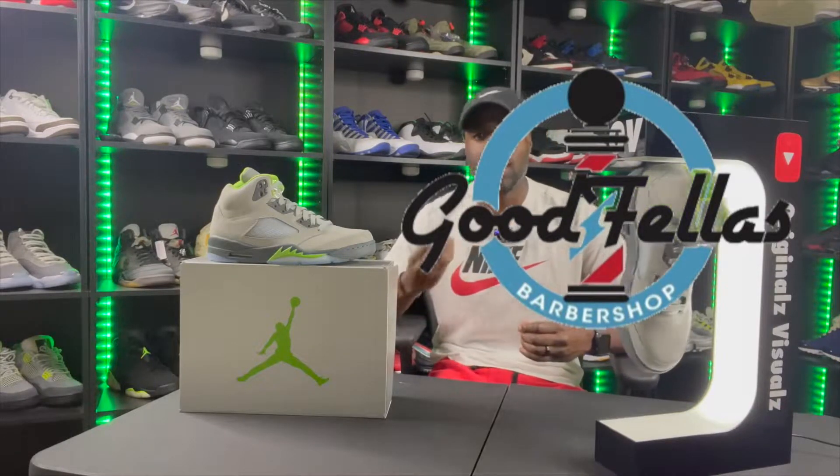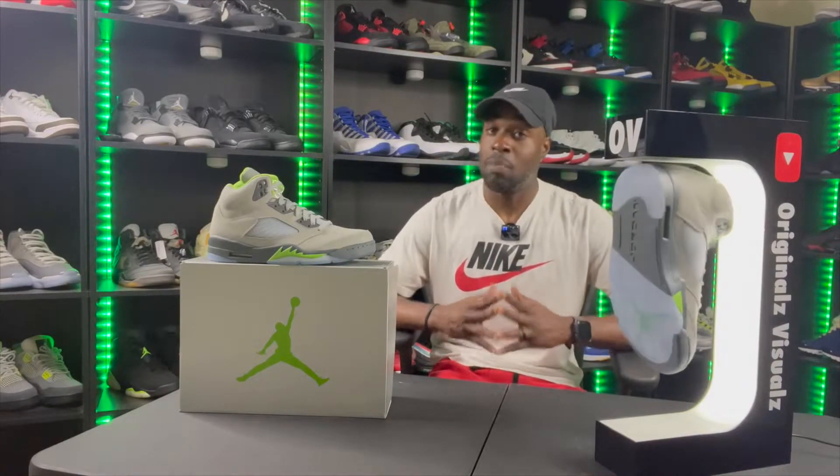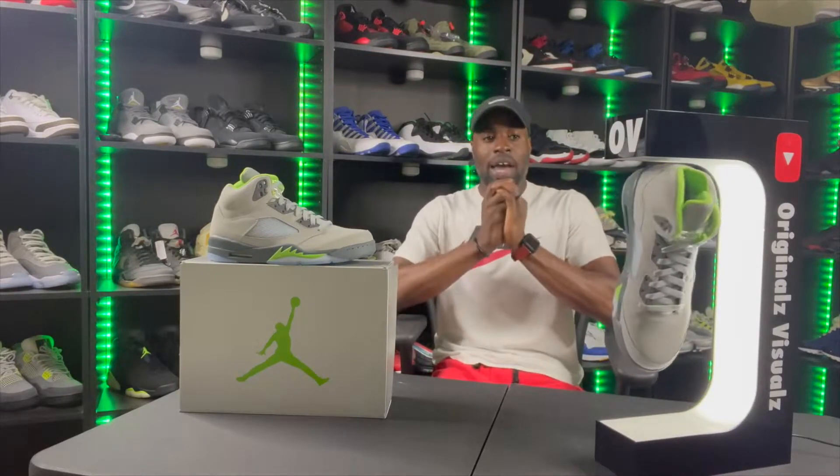My bad y'all, I've been out of commission for about a month and I'm sorry. I felt like I had to dial back on the sneaker stuff and really focus on cutting hair. For those who don't know, I am a barber. I've been trying to push barbering and sneakers at the same time, but I love sneakers — I've been doing that since third grade. I've been getting better and better at cutting hair, videos coming soon, stay tuned.